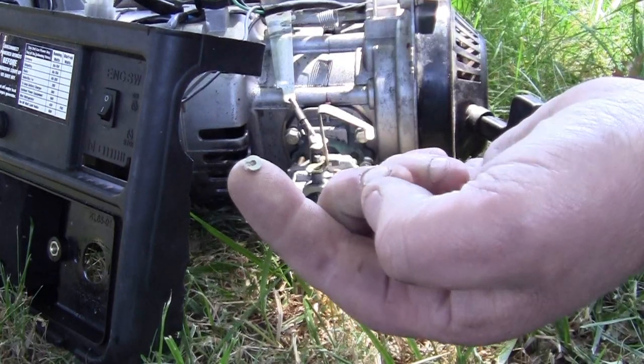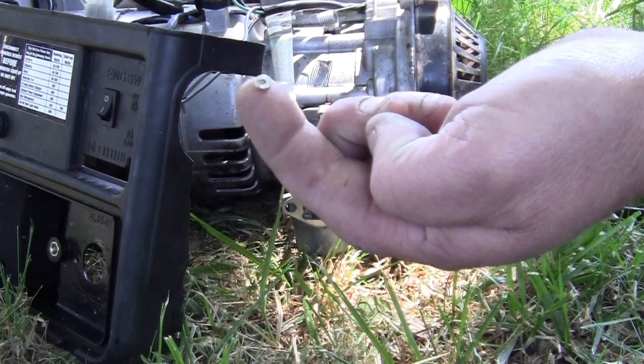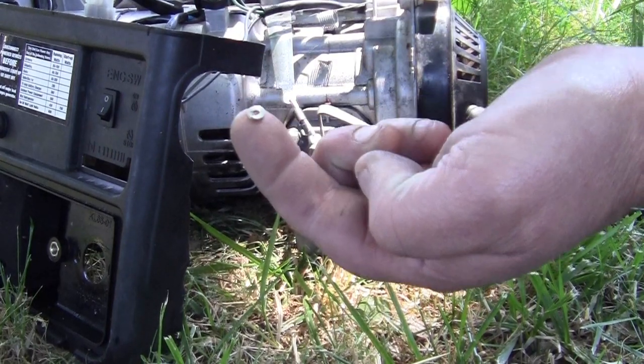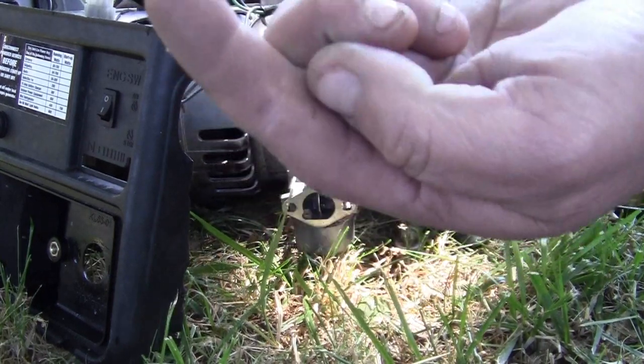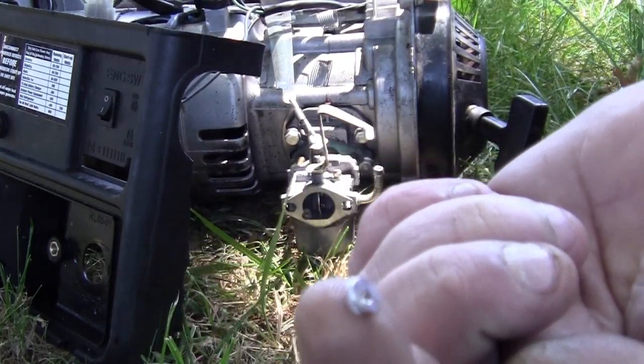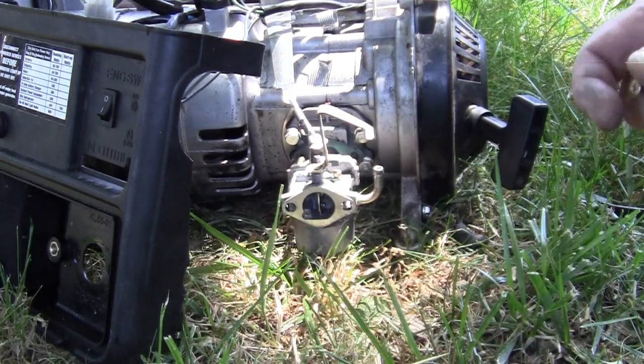You take your drill bit and drill a hole in it. Don't go crazy with it — just drill a little tiny hole, real slow. It's aluminum, just an aluminum plug.